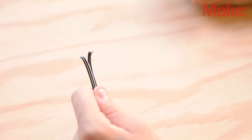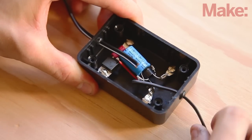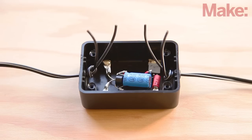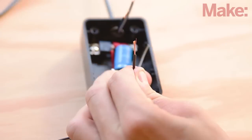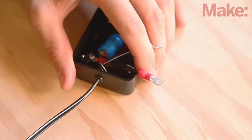Cut the adapter plug cable in half and thread the ends into the box through the grommets at each end. Tie a strain relief knot inside the box on each cable and separate the individual cables on the free ends. Strip the end of each lead and securely crimp an insulated lug to each of the four leads.